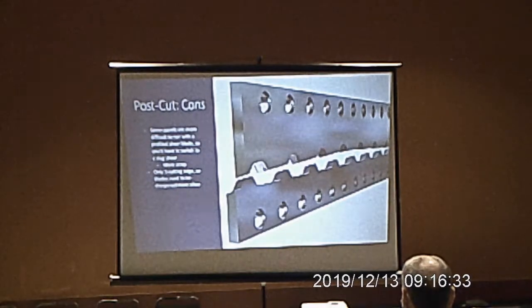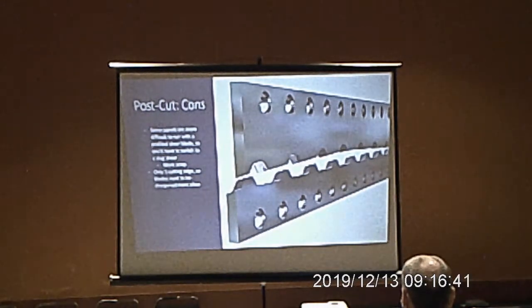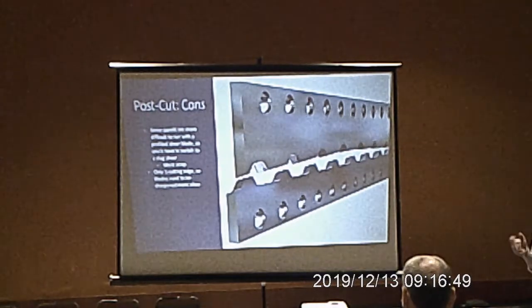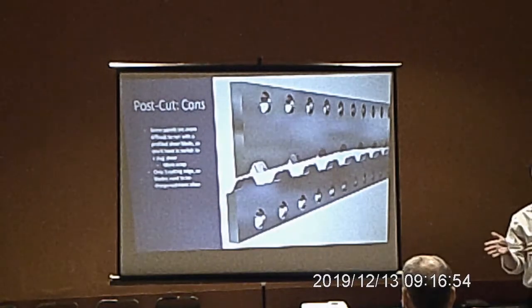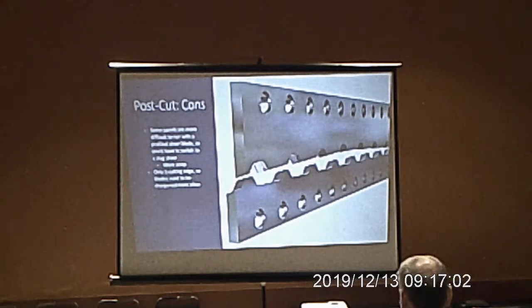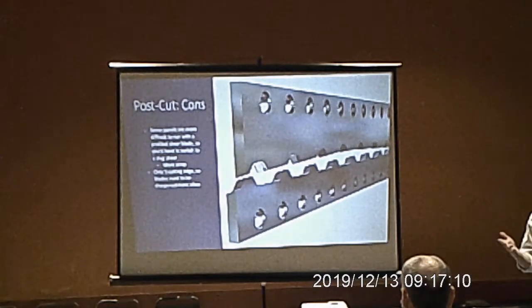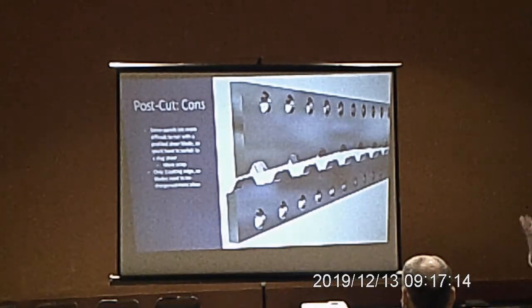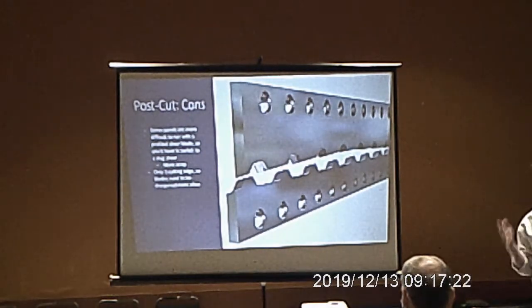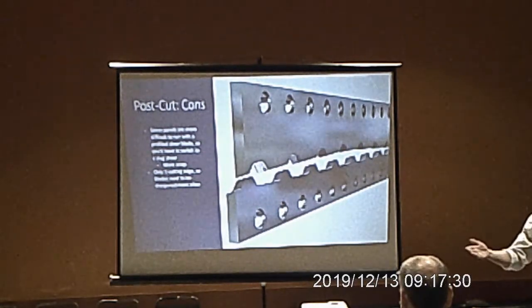Some post-cut cons: some panels are more difficult to run with a profiled shear blade, requiring a slug shear instead. This happens occasionally on intricate wall panels but usually on standing seam — when snap-lock ribs are thin and intricate, they may not clear the shear. A slug shear punches out the width of the shear blade in the panel so it won't crunch ribs and makes a clean cut. The con is scrap: every time you fire that shear you lose the width of the shear blade. If you have a quarter-inch blade, that's a quarter inch of scrap each time; a one-inch blade means an inch every shear cycle — it adds up over the life of the line.